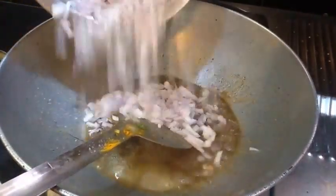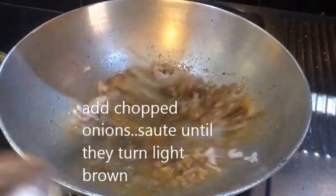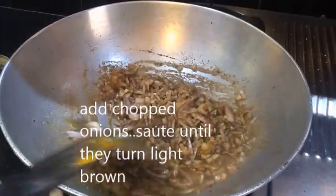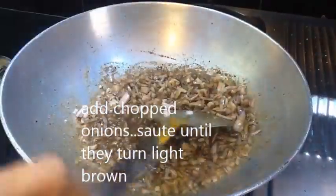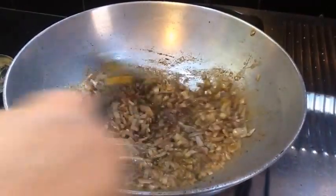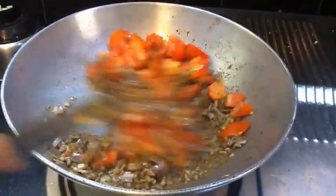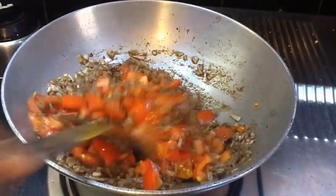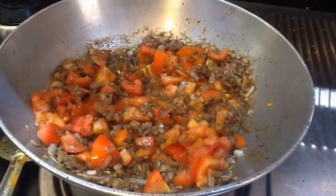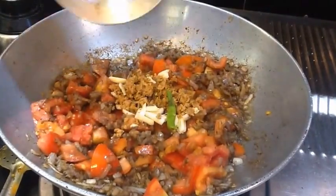Add a chopped paste to the chana. We will mix it in a light brown base in the pan and also add the egg or any binding ingredient.